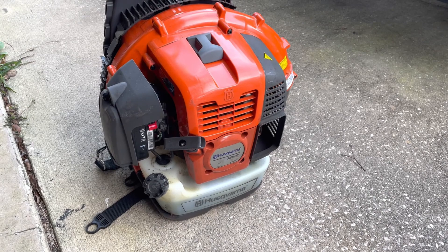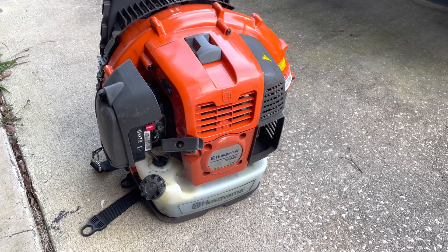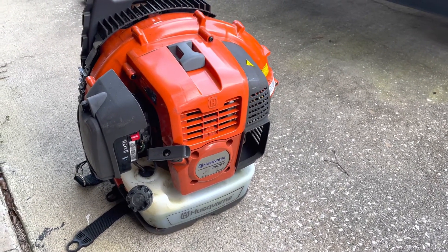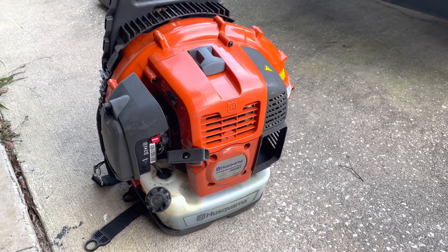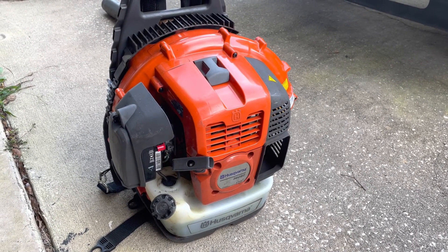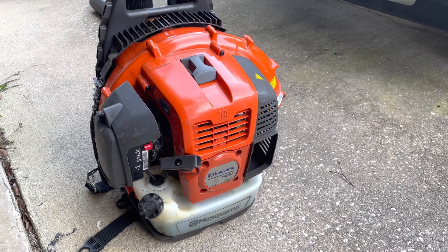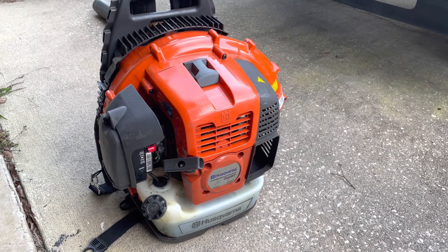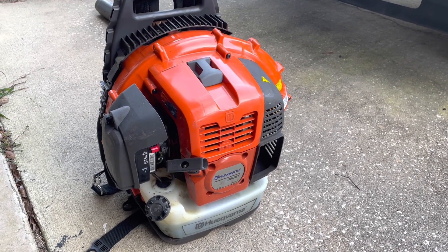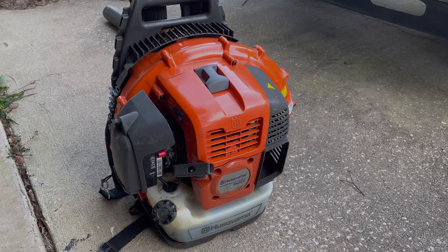Hi, this is Nick with Wolfman Repairs, and today I have something a little different. I have my Husqvarna 360BT, which is a wind machine, also known as a leaf blower. The problem I'm having with this is when I rev it up, it doesn't want to rev up, it just dies. It idles fine, but then when you try to give it some throttle, it just wants to die.